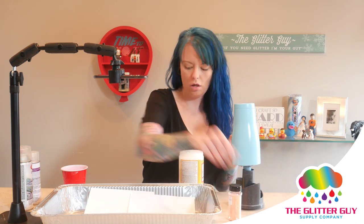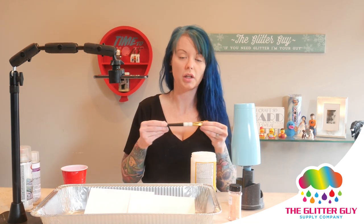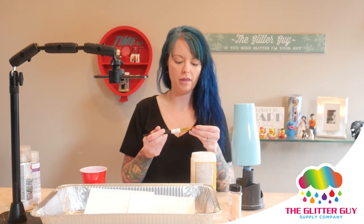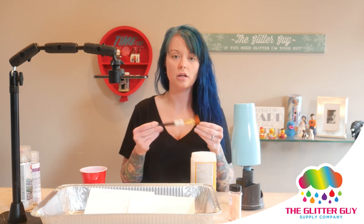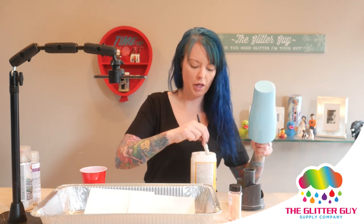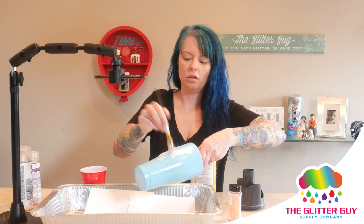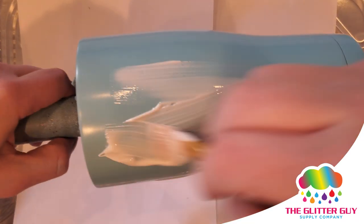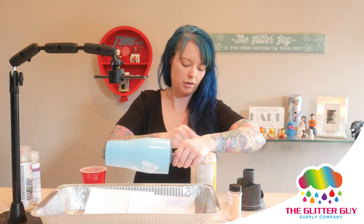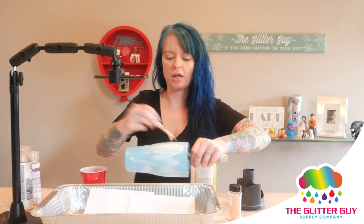We're going to get out our Mod Podge and our paintbrush. Once I use a paintbrush in the Mod Podge it's never the same again — it always winds up getting hard no matter how well I clean it, so it forever lives in a cup of water after that. But I find it lasts at least three to four months, and the price point isn't so high that it makes much of a difference. I prefer the paintbrushes over the foam brushes. Right now I'm basically just putting mini globs of glue onto my cup — the cup is actually going to be my glue palette.